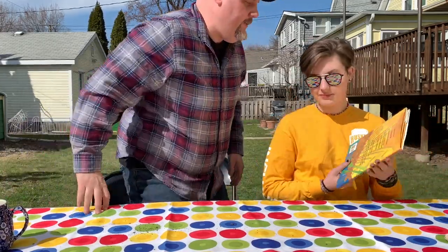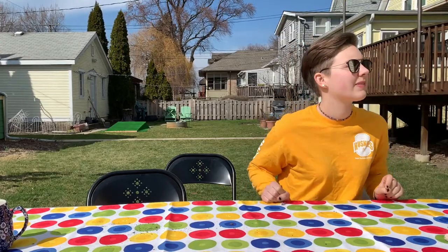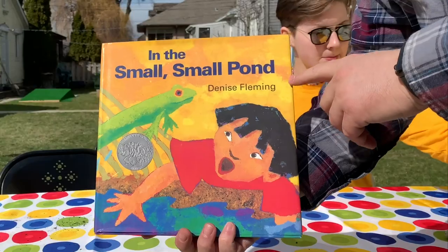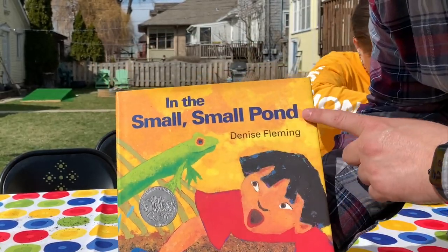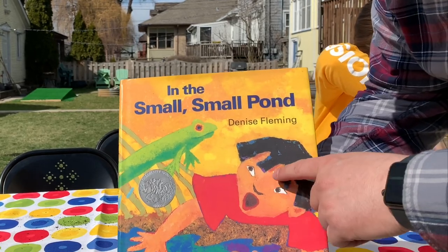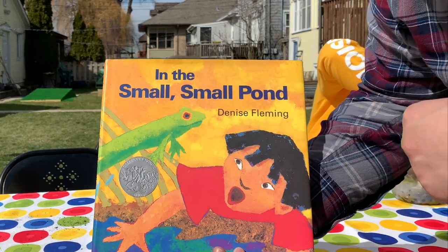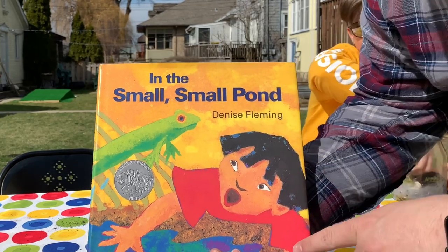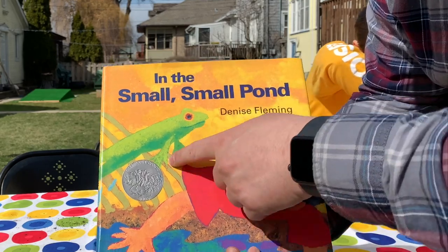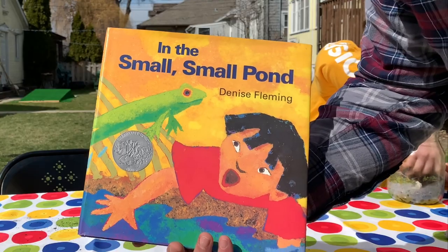I think now would be a good time for us to tell a story. We're going to tell a story outside right here. This book is called 'In the Small, Small Pond.' It's written and the pictures are made by a woman named Denise Fleming, who Mr. Robb has met. These pictures are really neat — she didn't paint or draw it. She took colored paper and mushed it up and put it together, and that's how she made this. She says it takes her a very long time to make these pictures.